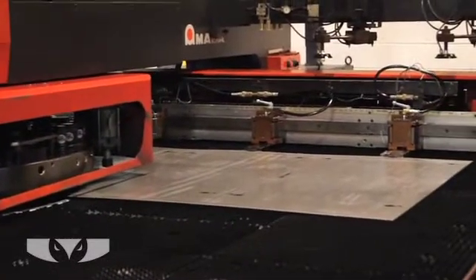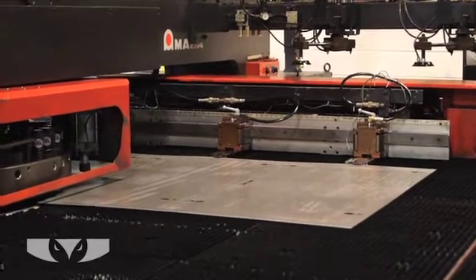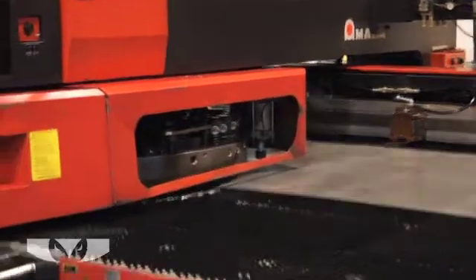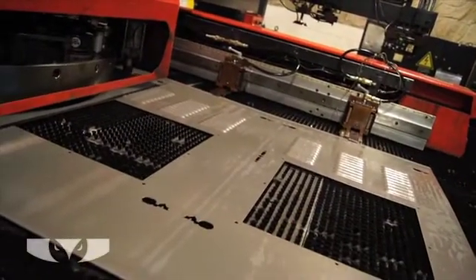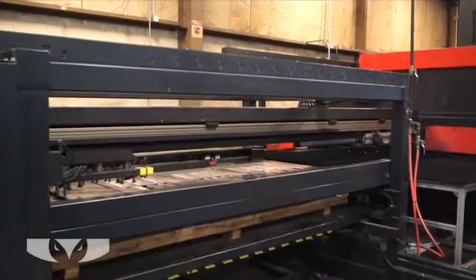In progressive stamping, a coil of stock is fed into a long die/punch set with many stages. Multiple simple shaped holes may be produced in one stage, but complex holes are created in multiple stages. In the final stage, the part is punched free from the web.